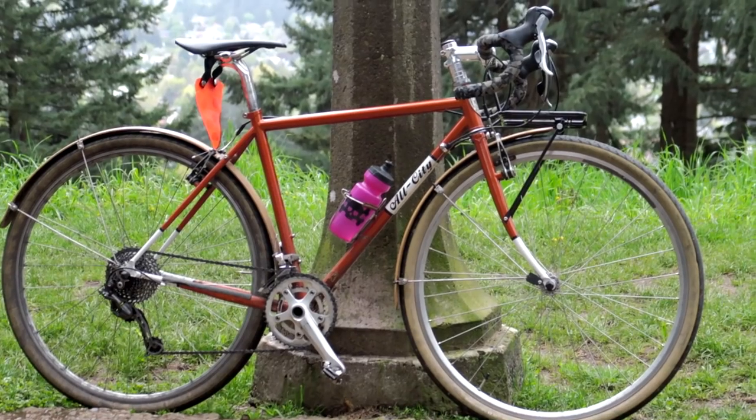Hey there Pathless Peddlers! Today I'm going to take a closer look at my All City Space Horse. I bought the stock build, changed a bunch of parts, and I'll tell you what I changed and how I think it rides.